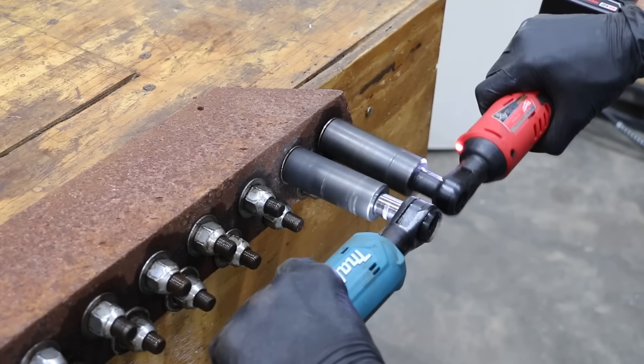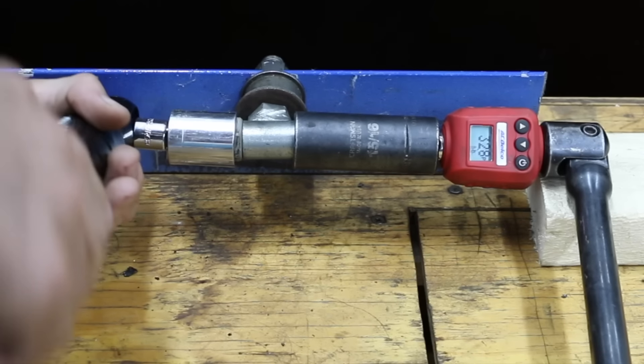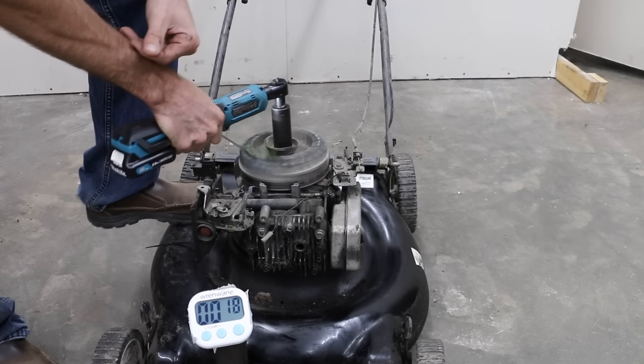We'll see which ratchet offers the highest RPM, test them for maximum torque, and see which ratchet can handle a constant load for 30 seconds.